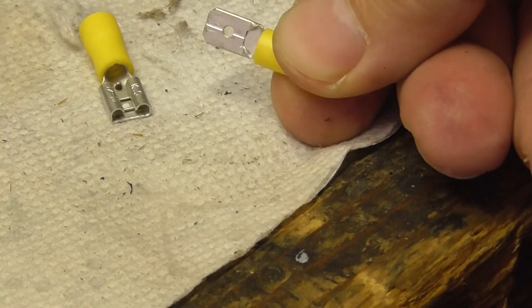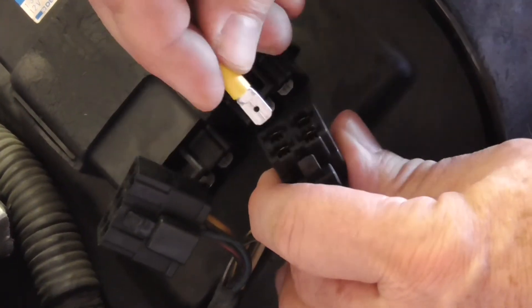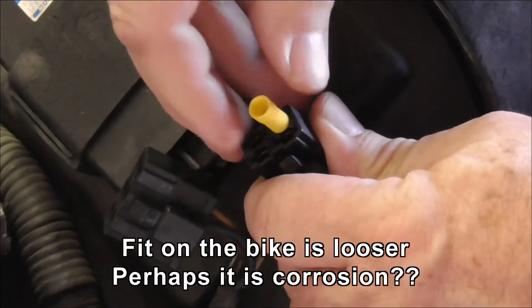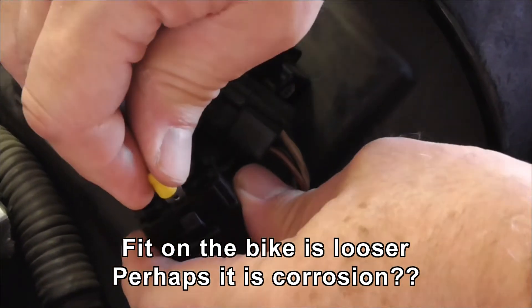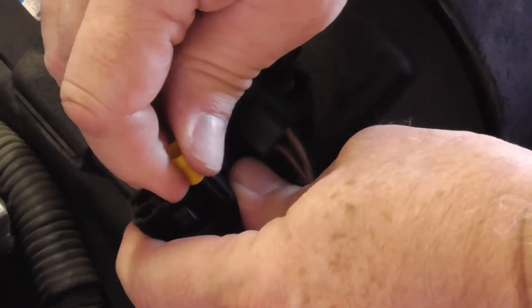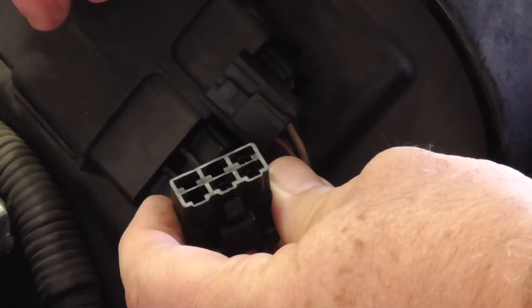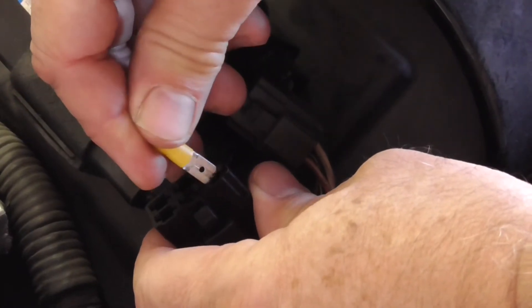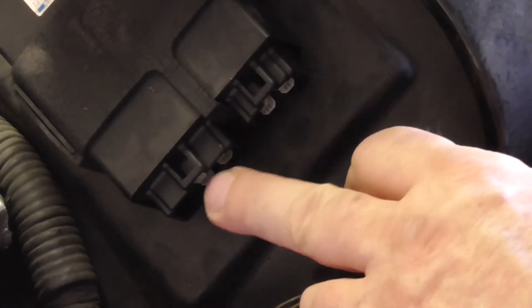I'm going to do a test fit of this on the bike to see how tight those connections are. Here are the bike connections — putting the test piece in, it does grip; it's not going to fall out. Those four seem pretty good; there are three on this one. The bottom one seems a bit looser, but still fairly tight. Maybe it's corrosion — hopefully this is wiping some of it off. Looking in at the components, they don't look corroded; they look good.